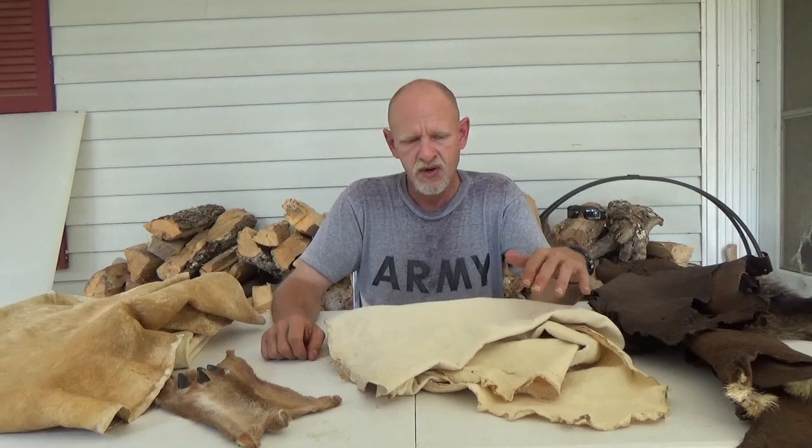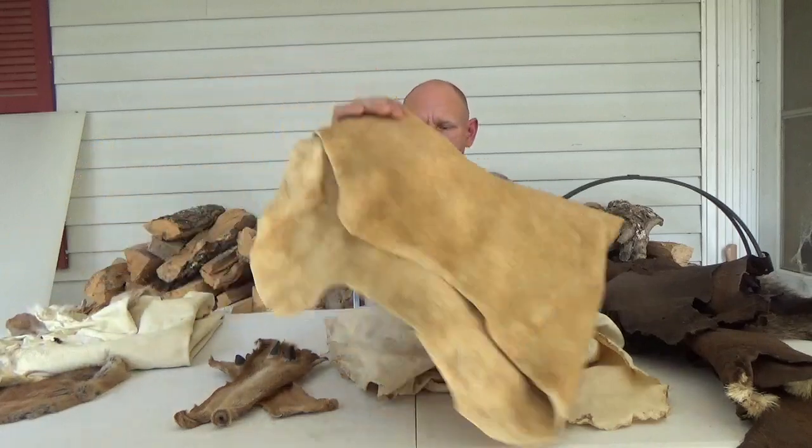We utilize Sunday morning to finish up anybody who needs it. Then on Sunday we smoke the hide, and everybody's got a finished hide to take home and be proud of.